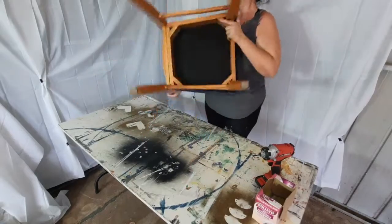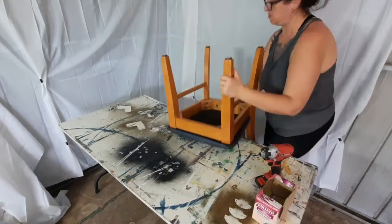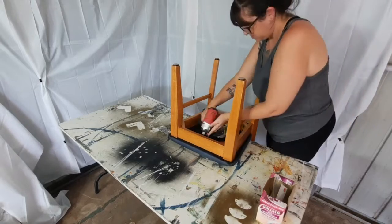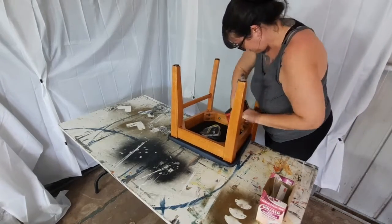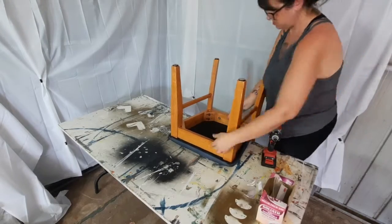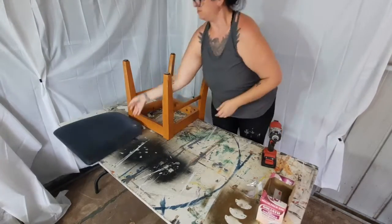I'd already started to pull them apart by this point and completely forgot to take photos, but that's them. To take the cushions off, I found this is the best position to get it in — it just had one screw in front and one on either side, and that's how I got the cushions off.